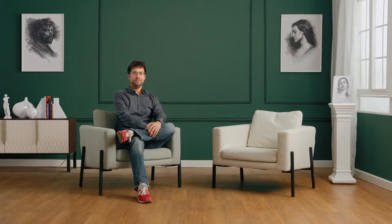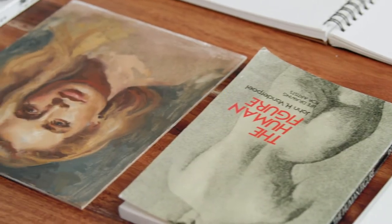By the end of this course, you'll have a better understanding of how to draw accurate portraits, thanks to an impactful yet simplistic approach. So take your time, breathe, and uncover the unique shapes each individual has.